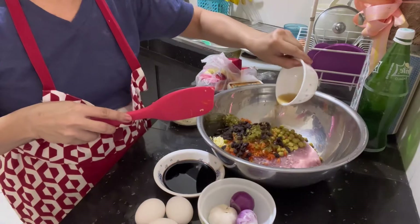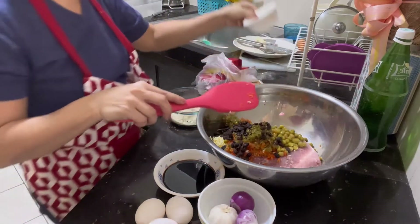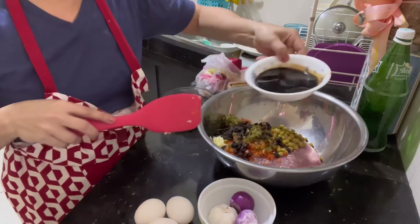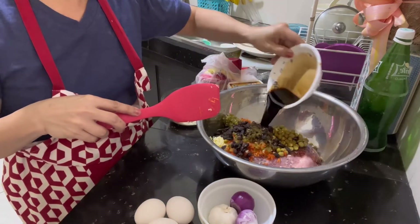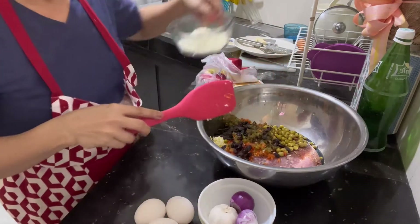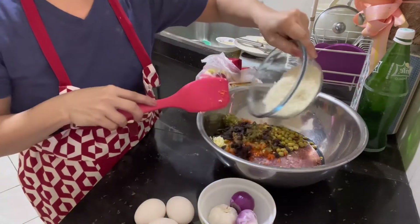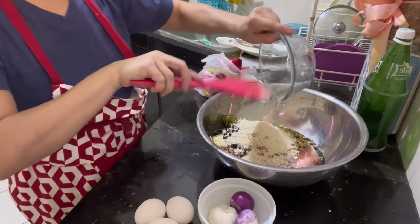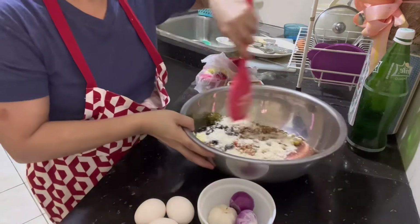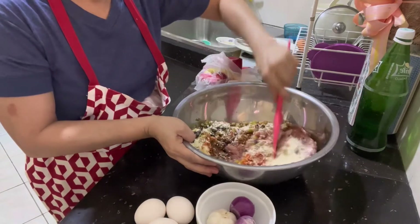Ito yung patis natin ng panimpla — isang teaspoon lang. Then, toyo, para hindi siya magiging gray ang itsura niya. Tapos, dito po siya guys — breadcrumbs. Halong-halo-halo tayo.